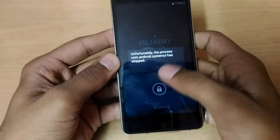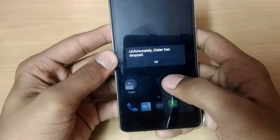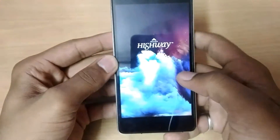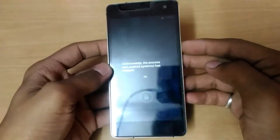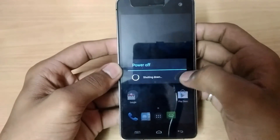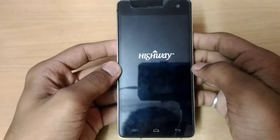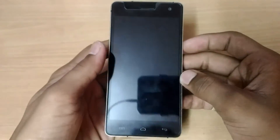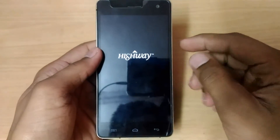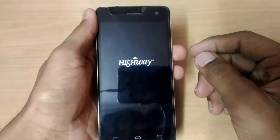We're getting some issues on this. To fix this issue I will show you how — just power off your device and delete all user data. We haven't deleted user data previously because this phone doesn't have an external SD card.